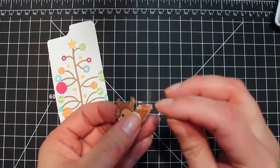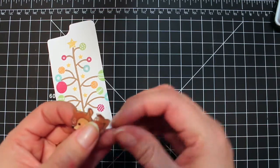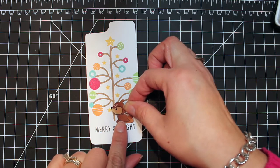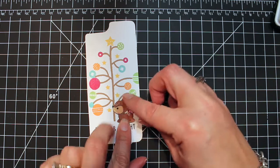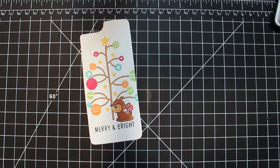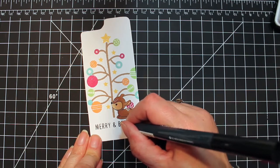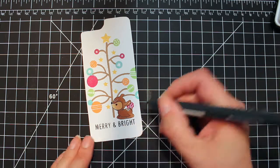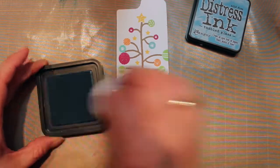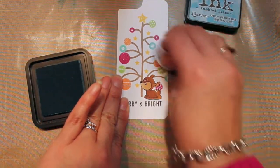I'm going to get him glued on right above that word, just a little bit of grounding. Look at that — he fits just perfect. I'm going back in with my Memento marker just to touch up a little bit. I had a couple spots that didn't ink up perfectly, but you'll never know the difference once you use the Memento marker.